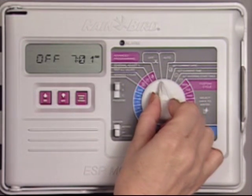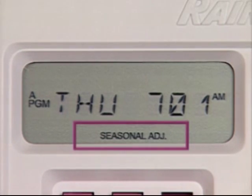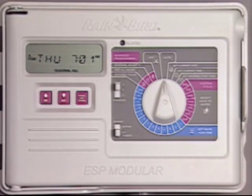When you're finished, turn the dial back to auto and the controller will resume operation. Seasonal adjust is now displayed to indicate your ESP modular controller has been adjusted to a seasonal adjust setting other than 100%.